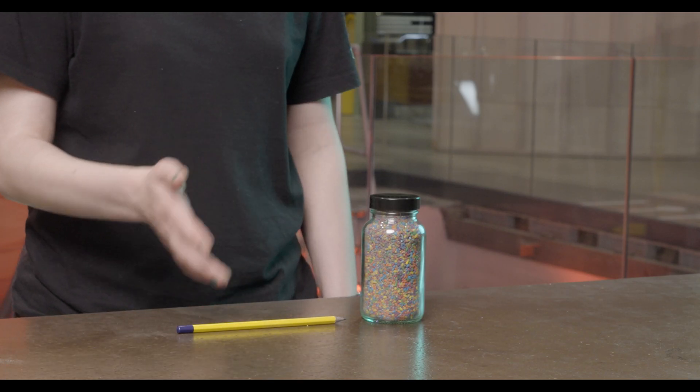Hi, welcome to the National Railway Museum. My name is Miri and today I'm going to show you how I can pick up a jar of rice with a pencil.